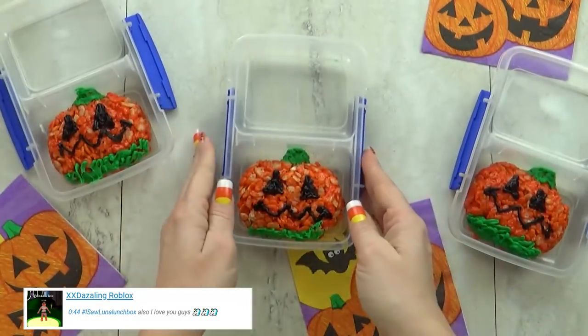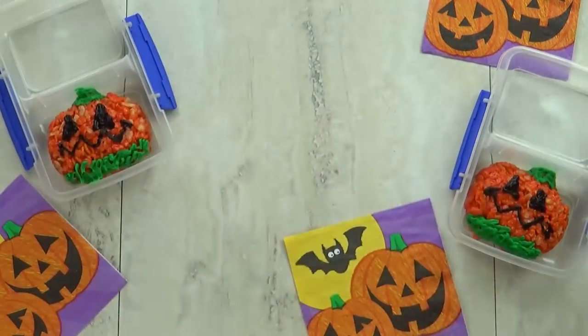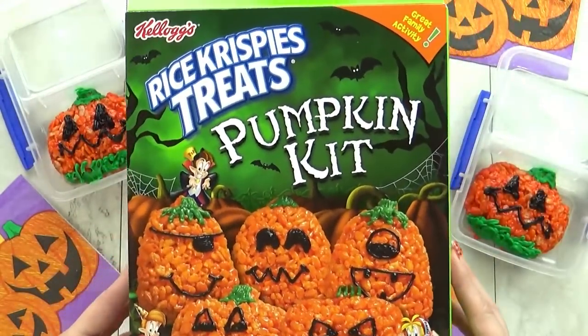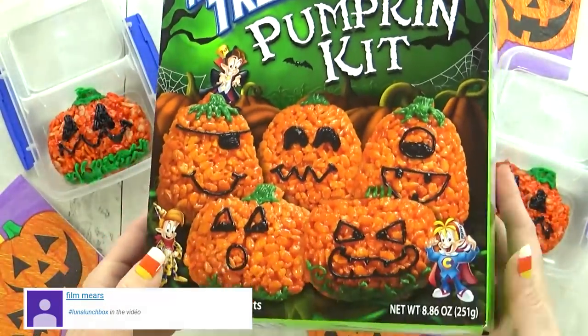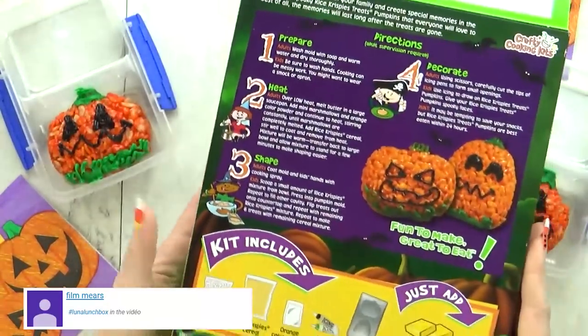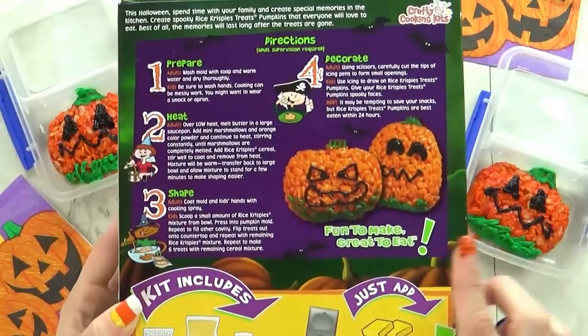Hi there and happy Tuesday. For today's lunch I wanted to go with a jack-o-lantern theme. I'm going to start by making the treat, which is going to be a really simple but festive rice crispy treat. I got this kit at Walmart. It wasn't very expensive, but it also doesn't make very many — only about six.